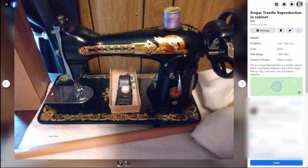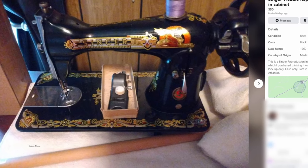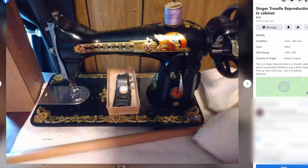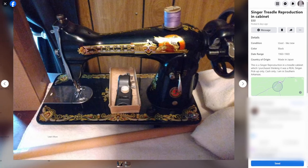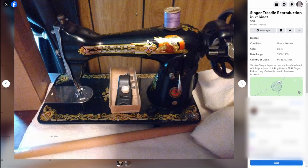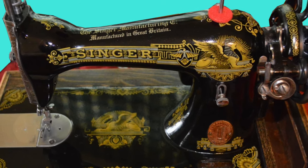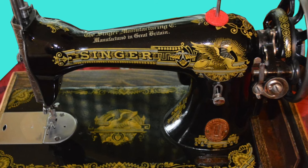Singer treadle reproduction in cabinet. Doesn't the word 'reproduction' sound like a very lovely way of saying fake? This is a Singer reproduction in a treadle cabinet, which I purchased thinking it was a real Singer. We're not going to go through all the drama of searching through IceMax to find the decals, but I am going to pull up another machine that matches this one — it is the Singer 15K. The Singer 15K did have the Sphinx decals on it, however they did not look quite like this. You can tell the original machine looks a whole lot different than the fake. The original machine has much more muted colors on the decals, and the badge on the front is a solid badge instead of a colorful one.